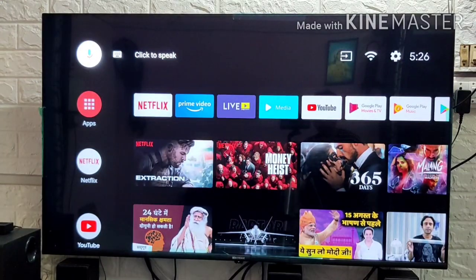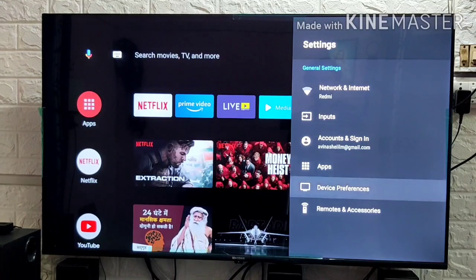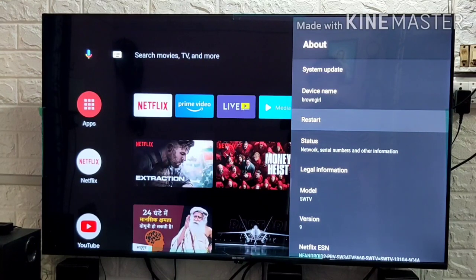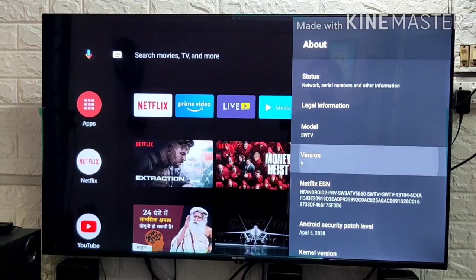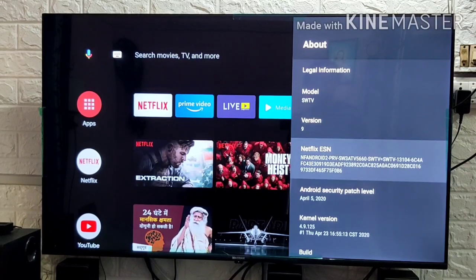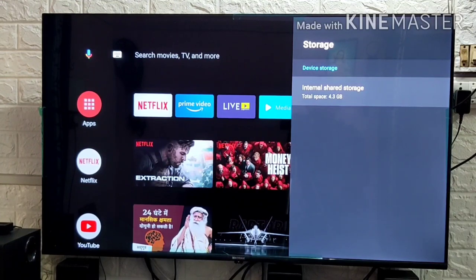Let's check the Android version. Go to Settings, then About Device section. The moment you buy the TV you'll get a software update of around 850 MB — install that first before doing anything else. The TV runs Android 9. It has an inbuilt RAM of 1.75 GB, though there is no specific setting to view RAM usage. For storage, you have to go into the Storage settings — it has 8 GB of storage.